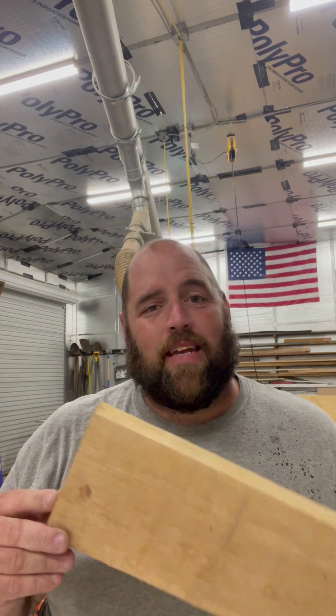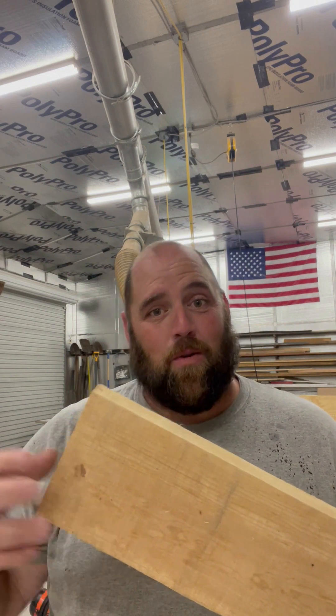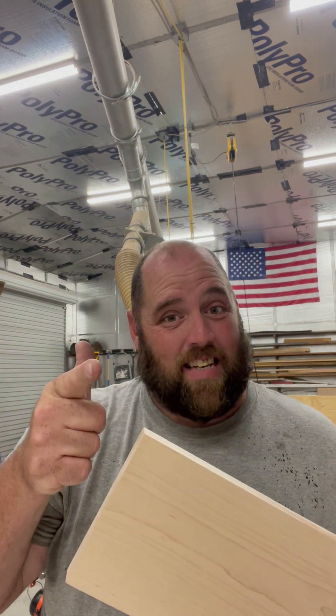Welcome back to the shop guys. Today we're going to take this rough piece of maple from this and turn it into this. Let's get it.